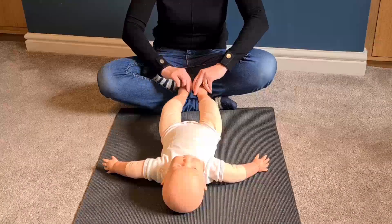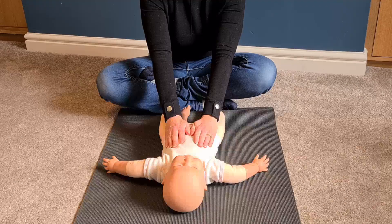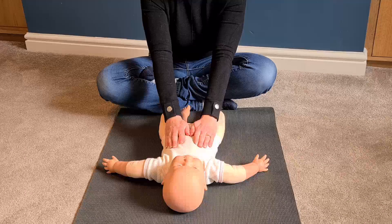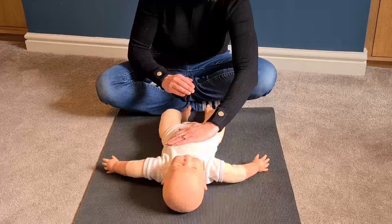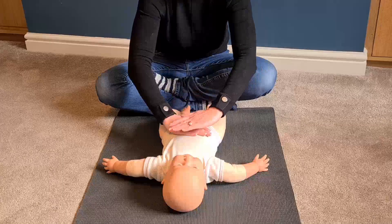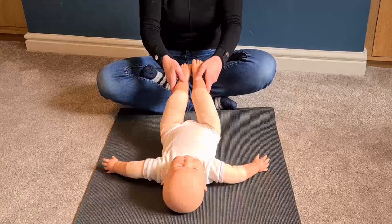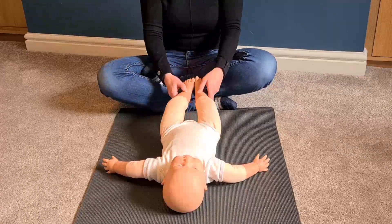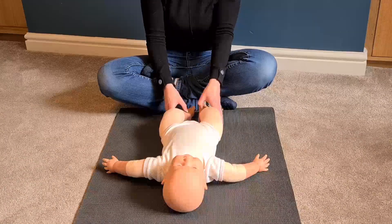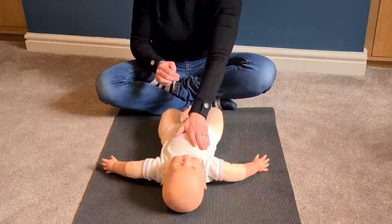Place your baby's legs down and put your hands on baby's tummy again — here we go again, twice through. We've got our resting hands, in comes the paddling with our flat hand, pick up baby's legs, knees to tummy and out. Bring those legs down, time for sunshine, then bring in the moon.